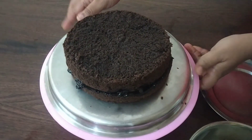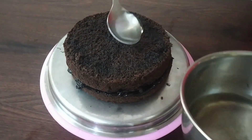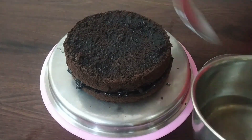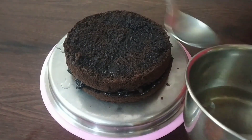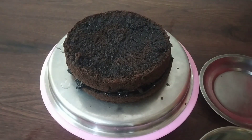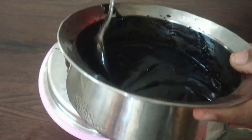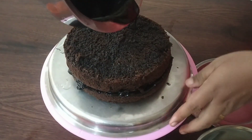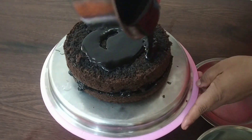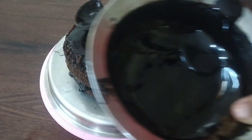I will add sugar syrup to it. It will be very soft. We will be using a soft layer. We will cut it and put it in the bowl.